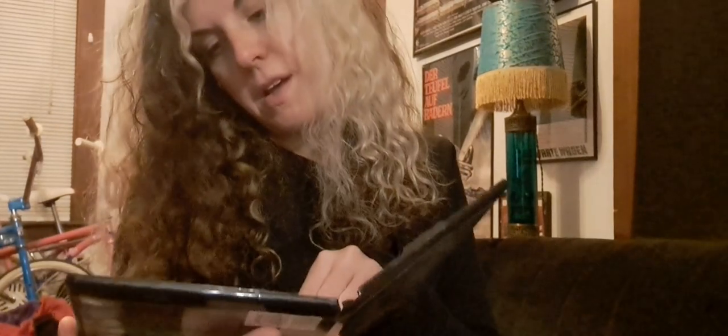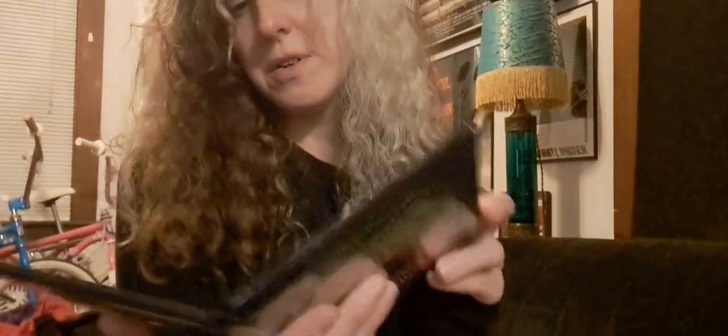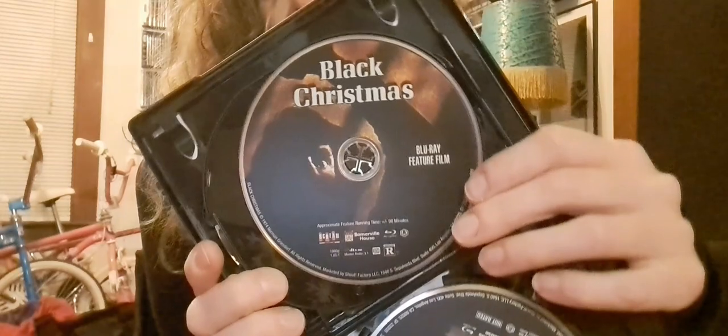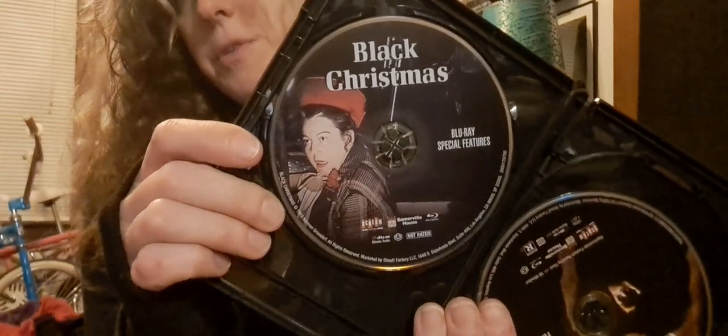The 4K disc features the front of the house. The Blu-ray features Billy — that's the other hook. And the special features disc has our beloved house mother.